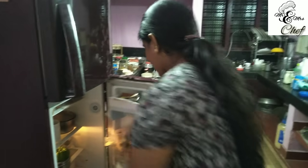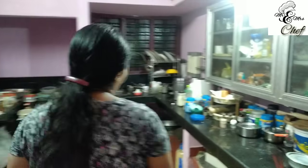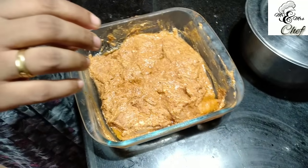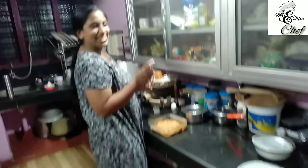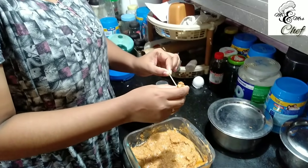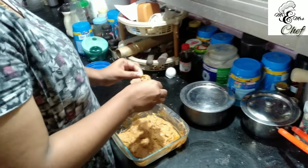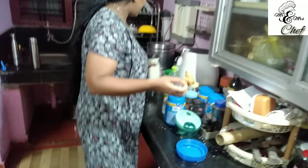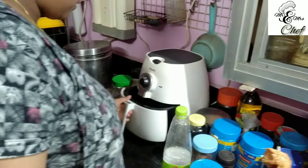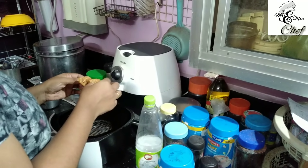Let's take a look at the marinade and we will make the rest of it. We will make the chicken. Now we have the oven on the table — 360 degrees Fahrenheit, 182 degrees Celsius. It's 6 minutes.